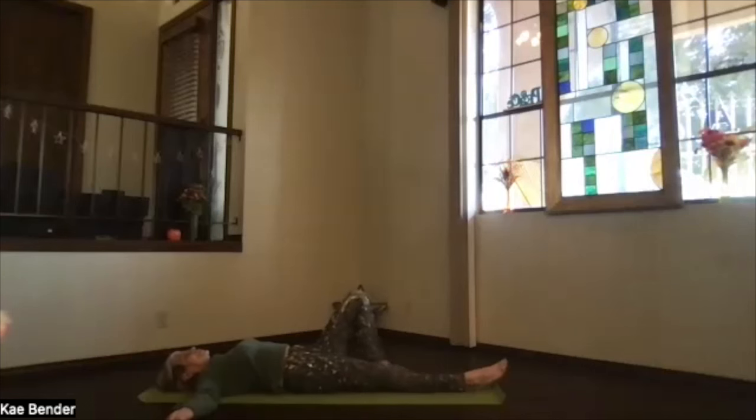Release those feet out, take a moment and feel what's going on through your core — a little bit warmer. Don't forget to breathe.